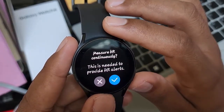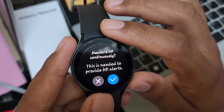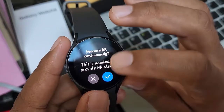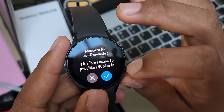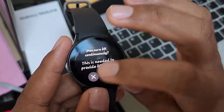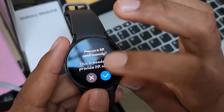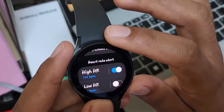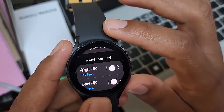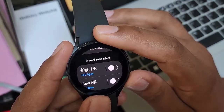Make sure ECG continuously — this is needed to provide ECG alerts. Tap check to turn on or X to cancel. Tap switch until blue to turn on or tap switch until grey to turn off. Okay, thank you for watching, have a nice day.